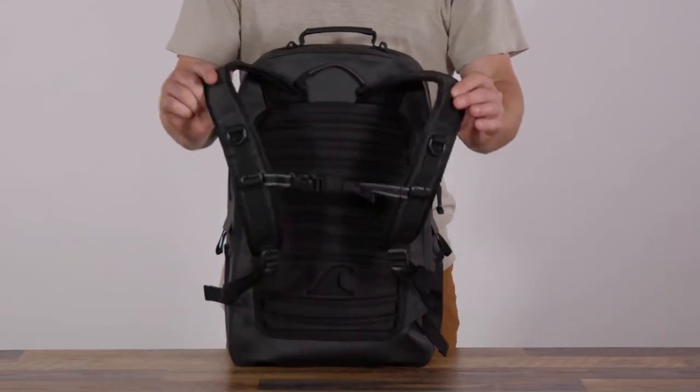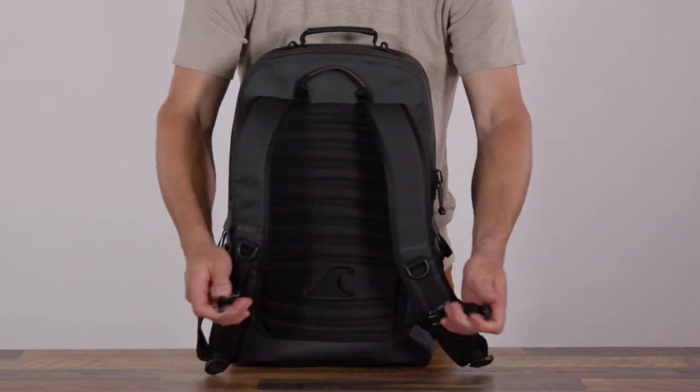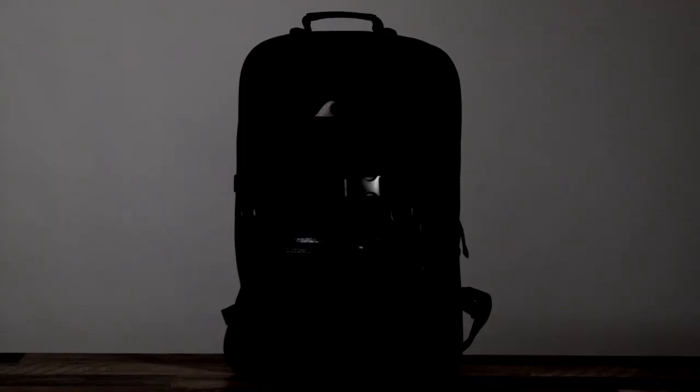With fast drying, lightweight padding, airflow channels, and S-curved shoulder straps, ergonomic back and shoulder areas offer all-day comfort, and dark gray reflective elements keep you seen in low light.